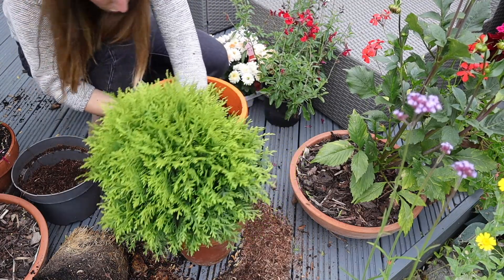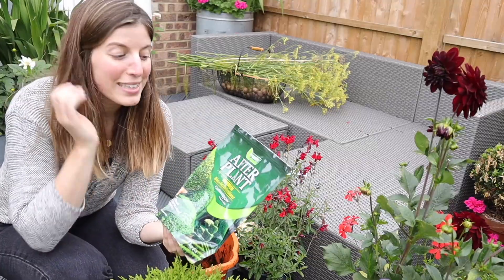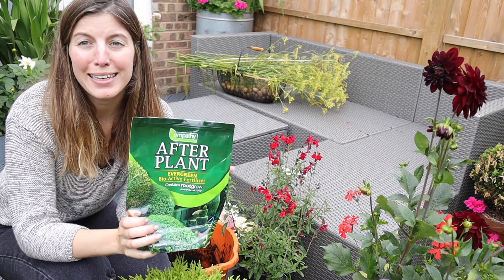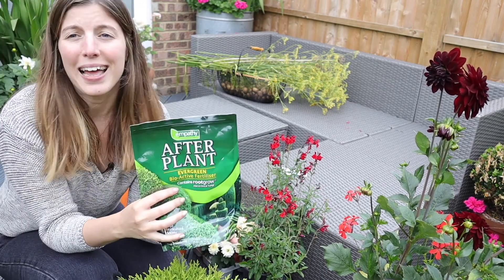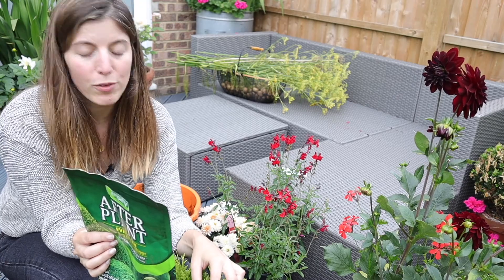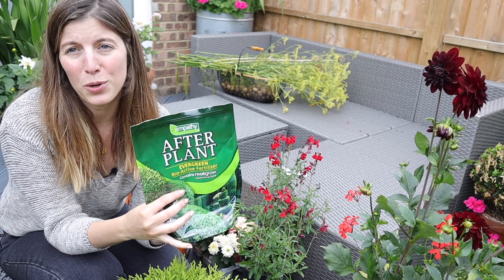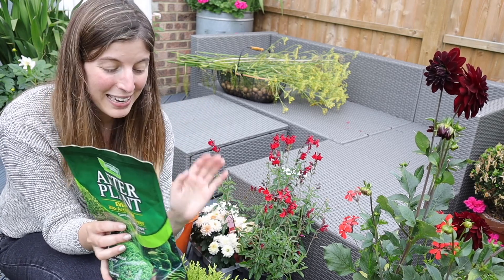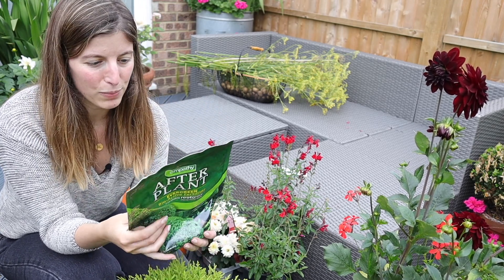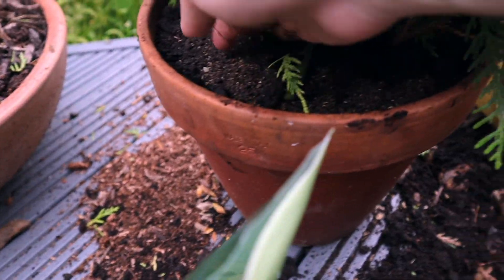Now we're just going to backfill and make sure this is nice and centered. This is what I use on my evergreens — things like camellias and boxwoods — a mix containing mycorrhizal fungi. It stimulates root growth, so it's perfect when repotting evergreens. It says to apply in spring, which I typically do as routine, but also in summer and as a top dress for autumn. This is perfect as an autumn feed to help them re-establish new roots. Just sprinkle that around and water it in — ta-da!